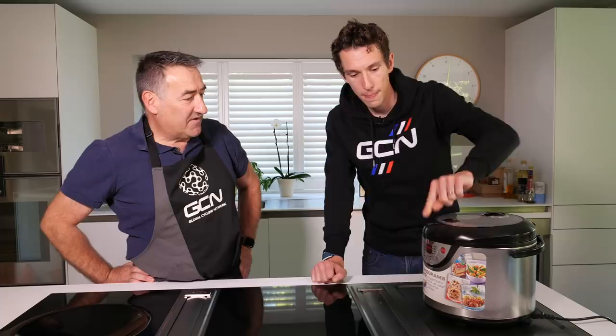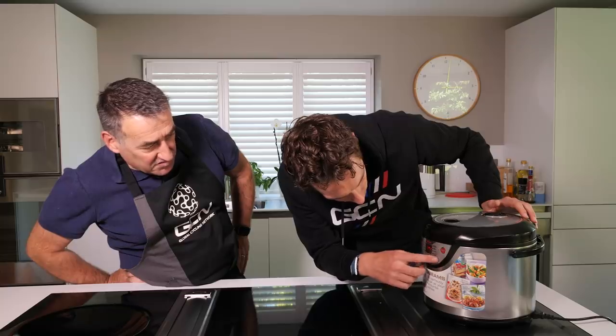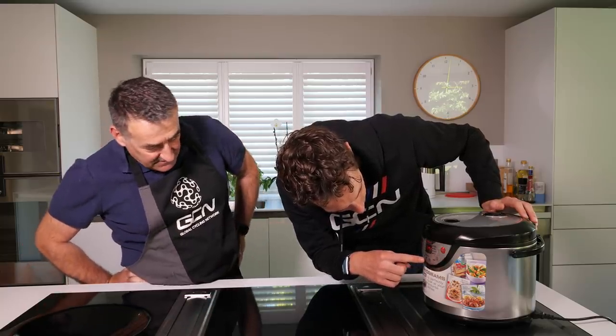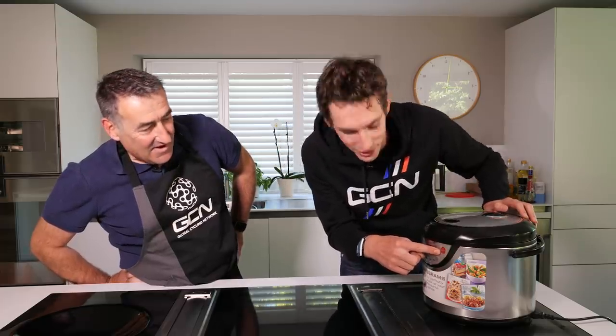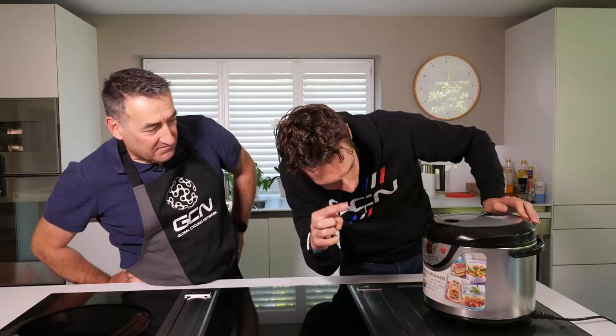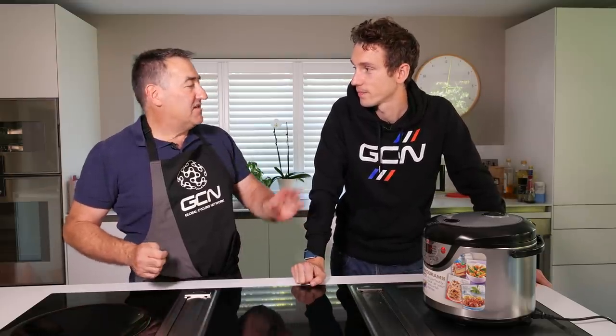Close the lid and switch it on. Press menu — that's white rice — then press start. That's it, it's now cooking. That'll take about 25 minutes and then it's cooked.